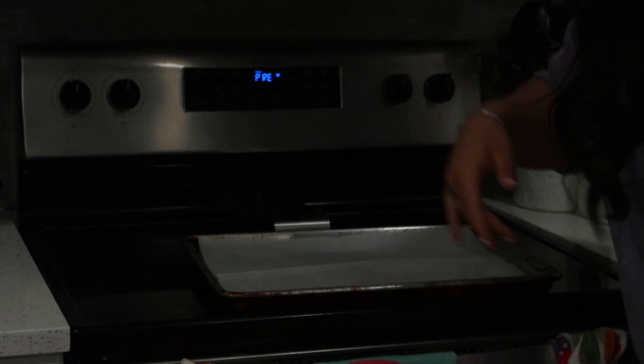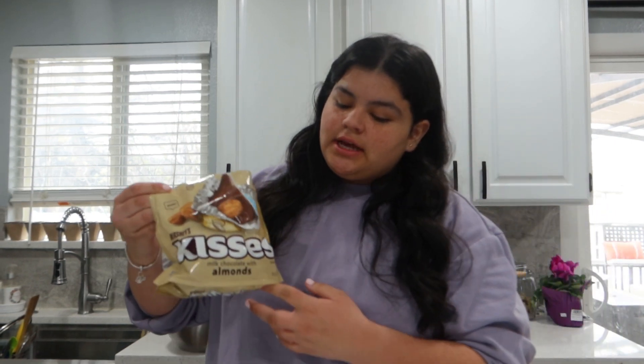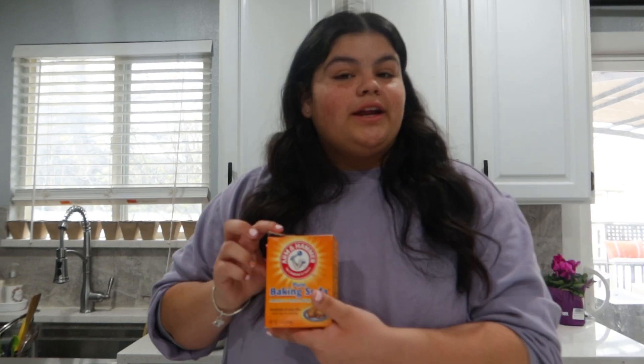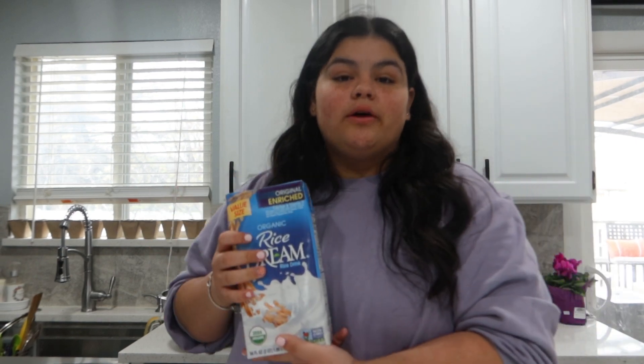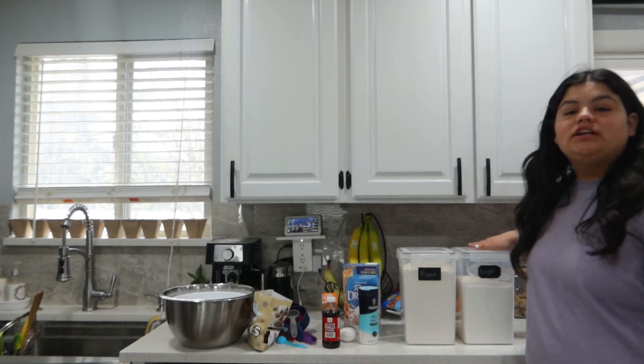First things first, we need to preheat our oven to 350 degrees. Now let me tell you guys the ingredients. You're gonna need a large and medium bowl, Hershey's kisses — my stepdad bought the ones with almonds, which is fine, we love almonds. You're also gonna need baking soda, vanilla extract, one egg, milk of your choice — I'm using rice milk because we're out of regular milk — and salt.